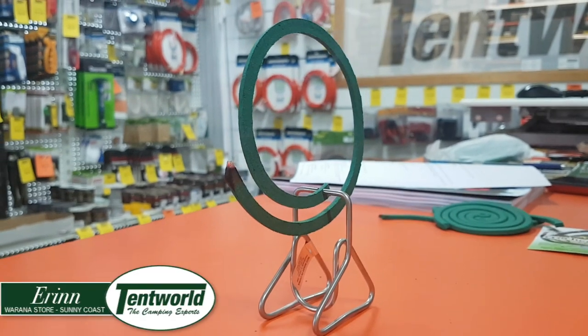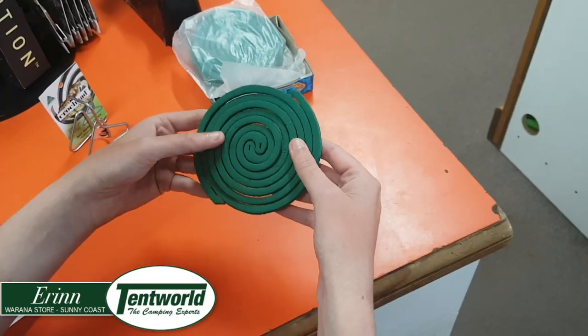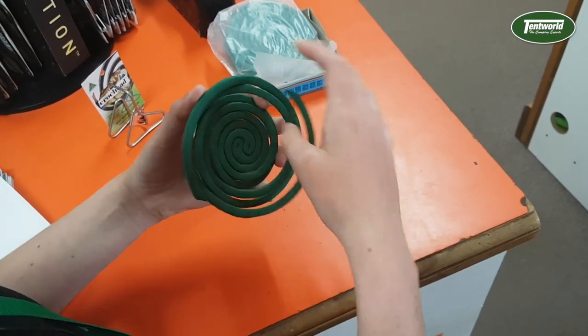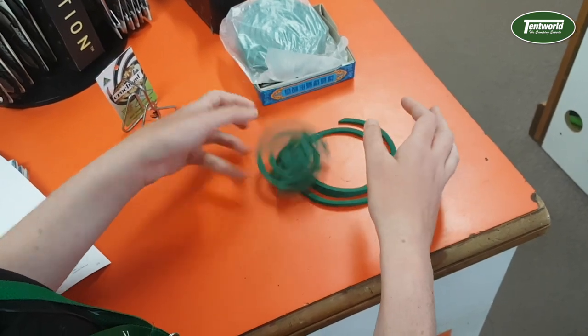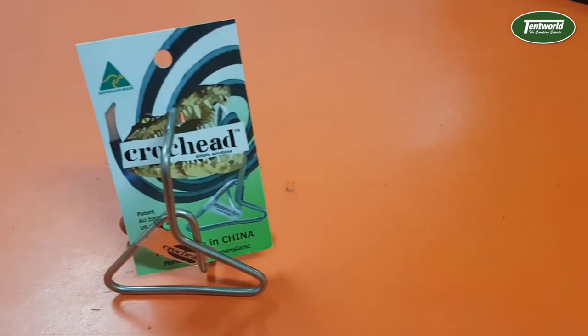Hi, this is Erin from Tent World at Warana and we truly are your camping experts. Are you a little tired and a little wired of continually breaking mosquito coils whilst pesty bugs annoy you by buzzing around your head? If so, look no further than the product I have here, the Crockhead Mosquito Coil Holder.